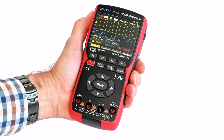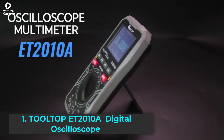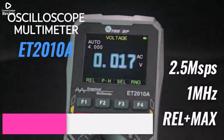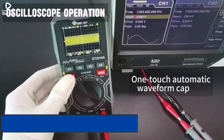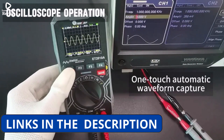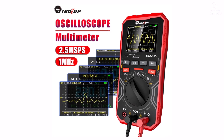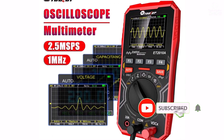Stay tuned to find the best one for your needs. Product number one: the Tolltop ET2010A is a versatile two-in-one digital oscilloscope and multimeter, perfect for electricians, engineers, and DIY enthusiasts. With a 1 MHz bandwidth and a 2.5 MSPS sampling rate, it accurately captures waveforms for troubleshooting circuits.